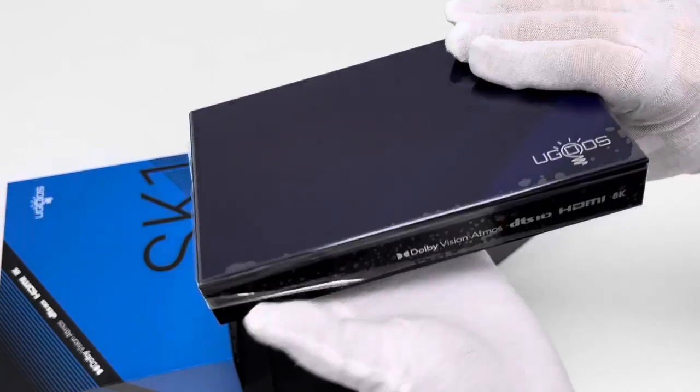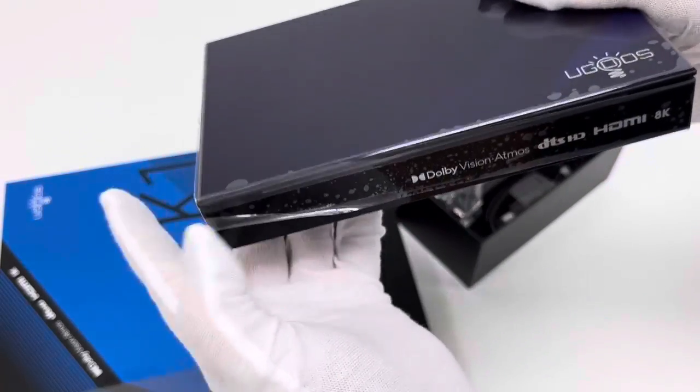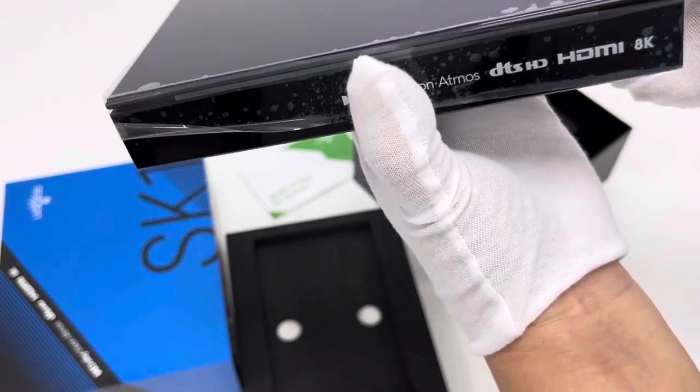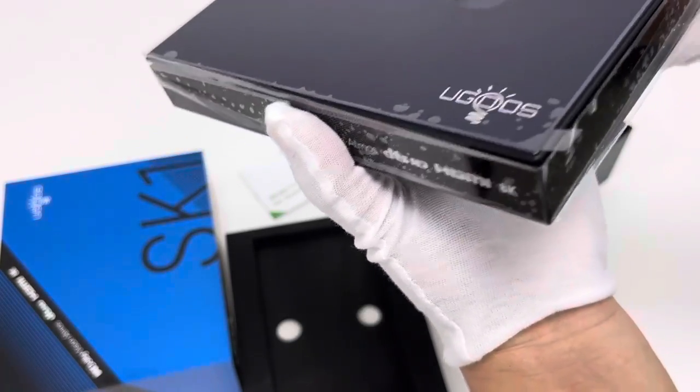The SK-1 supports Dolby Vision, Atmos, DTS-HD, HDMI, and HDR.